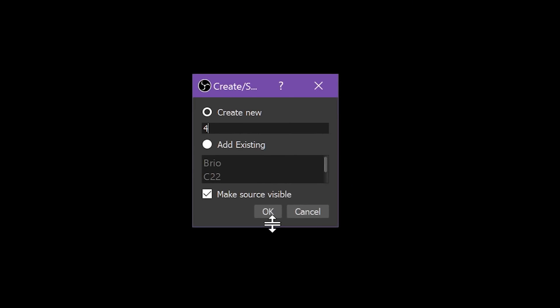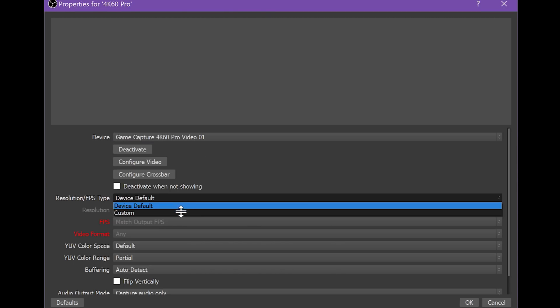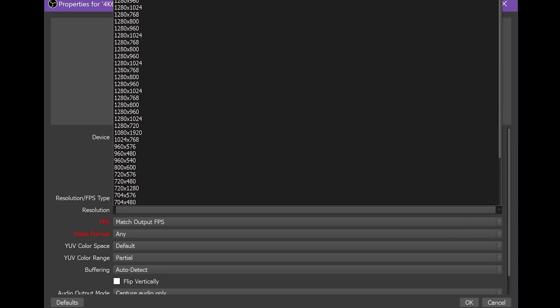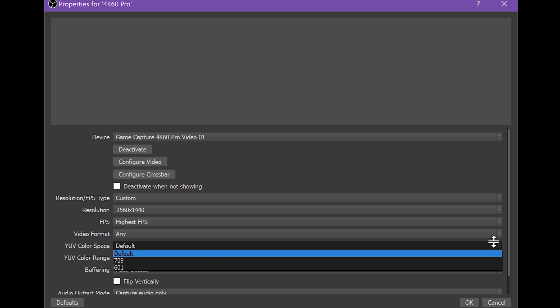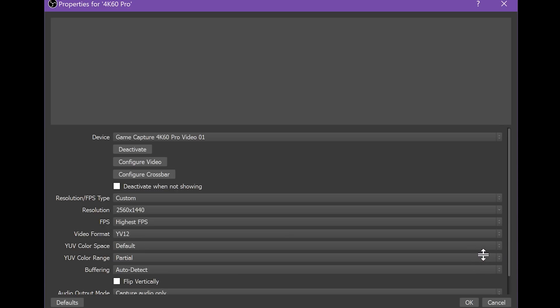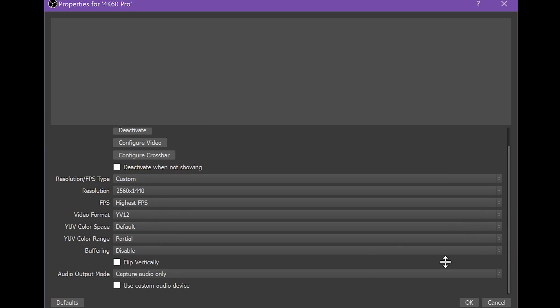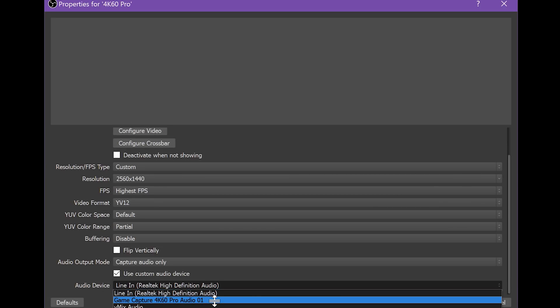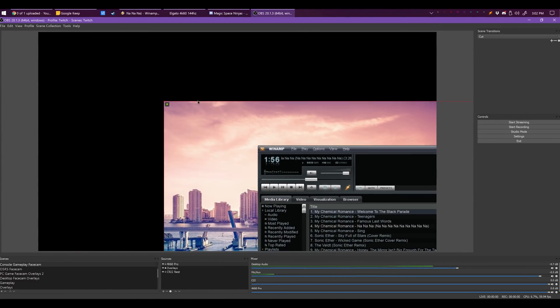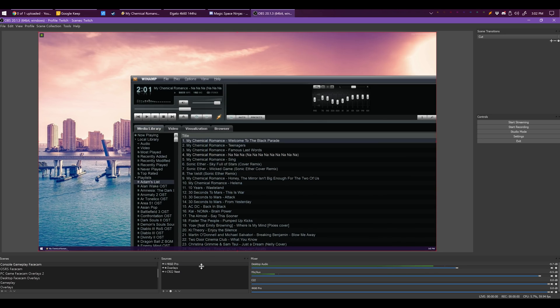Choose the Game Capture 4K60 Pro Video Zero One device. For settings, set Resolution to Custom at 2560x1440, Frame Rate to Highest, Format to YV12, Color Range and Color Space to Default, and Buffering Disabled. Set your Output Audio Mode as needed — Stream Only is the default and should work fine for most. Check Use Custom Audio Device and choose Game Capture 4K60 Pro Audio Zero One. You may need to scale your video source to your canvas depending on the rest of your settings within your streaming software.